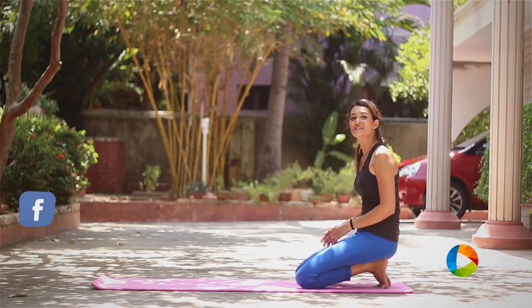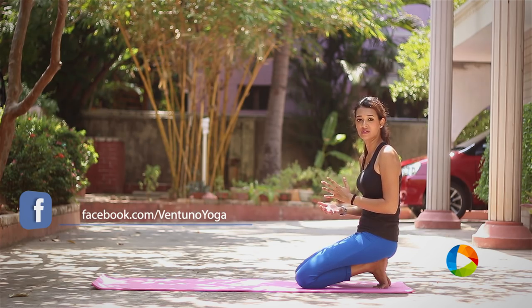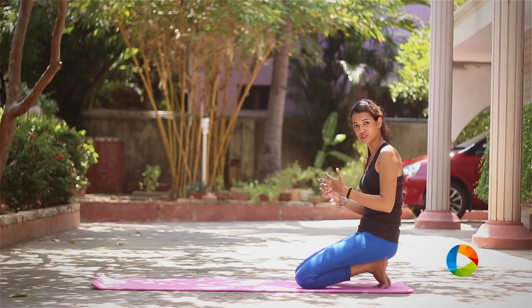Dolphin pose is kind of similar to Adho Mukha Svanasana, the downward facing dog, but the difference is you are going to do the dolphin pose using your elbows. This posture is basically going to help you strengthen your biceps.